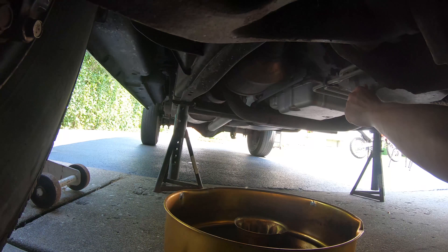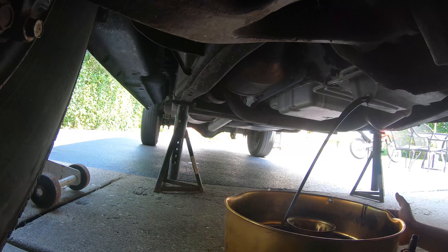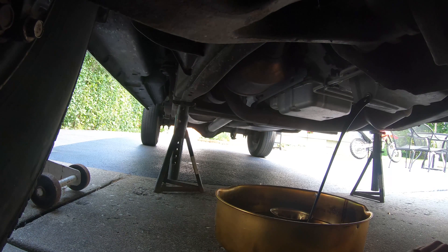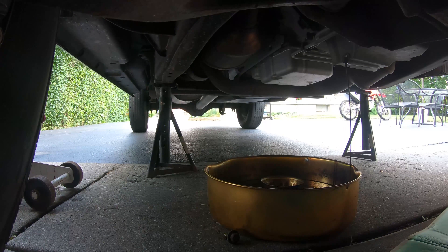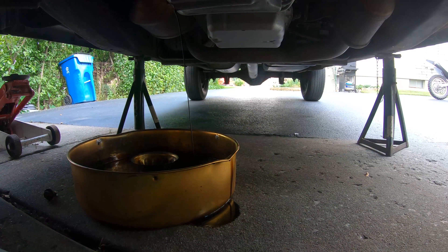Let's try not to make a mess. You can kind of feel where the threads end — see how it's dripping. Look at that. So we're going to let that drain out all the way, and once that's done we're going to crack the oil filter. You always watch for that — it's okay if you spill a little bit, just make sure it doesn't turn into a huge mess.